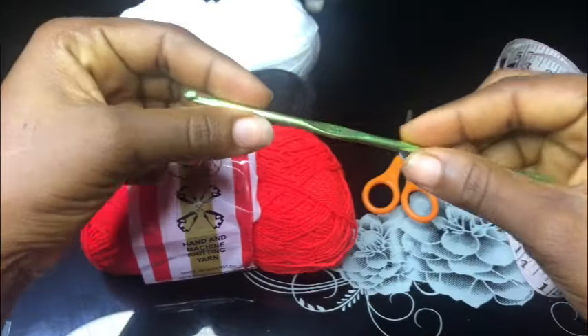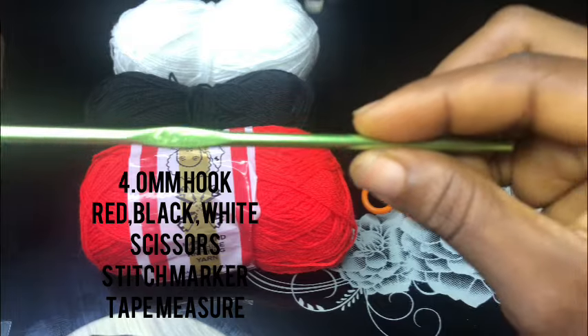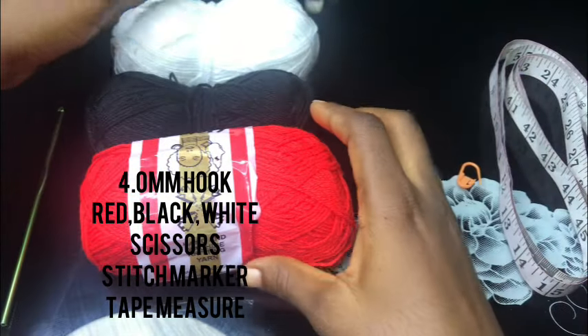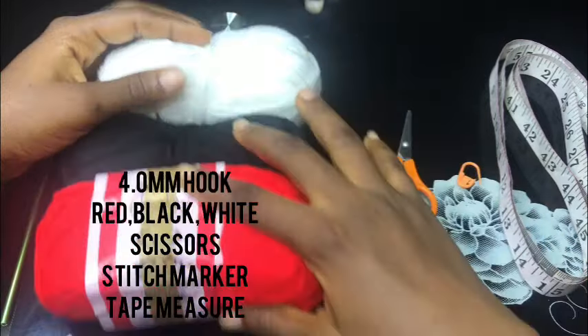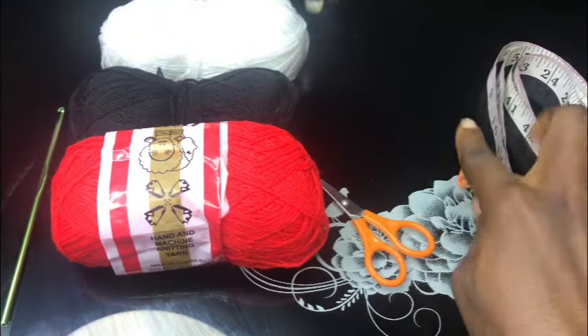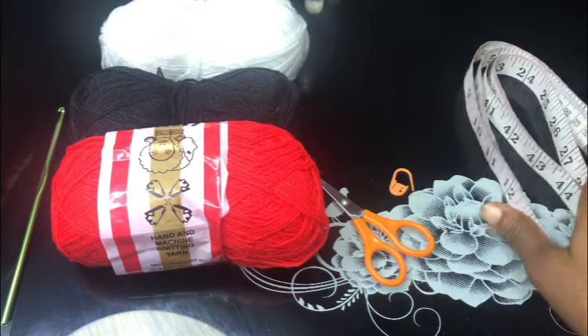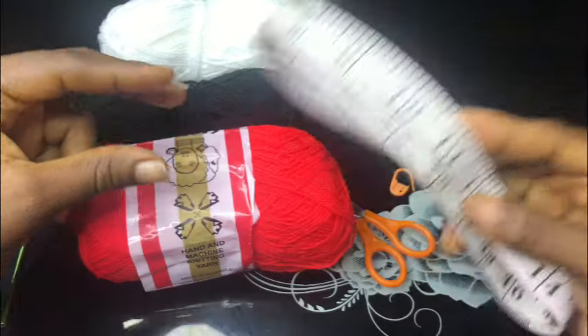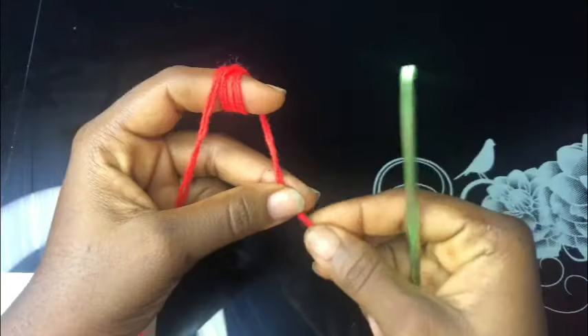For this tutorial, I'll be working with my 4.0 millimeter hook just as you can see, and then these three colors of yarn which are the red, black, and white, my pair of scissors, my stitch marker - very, very important - and lastly my measuring tape. So let's put that together and let's begin.